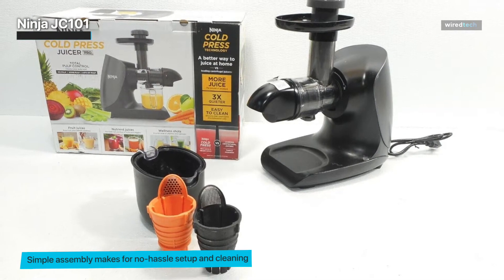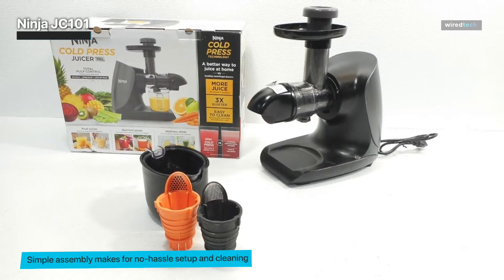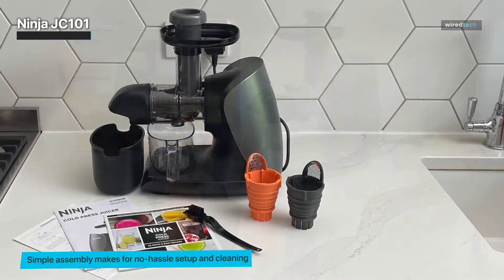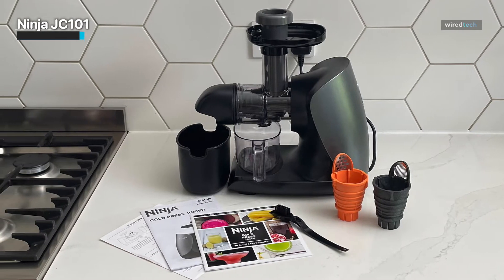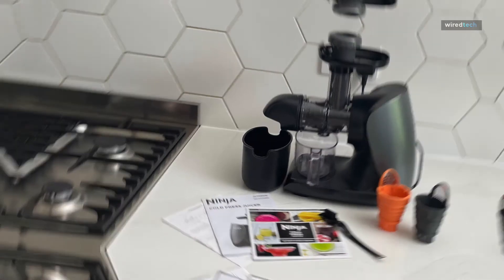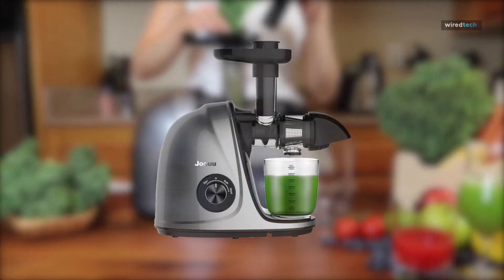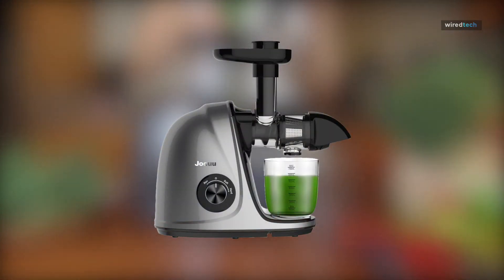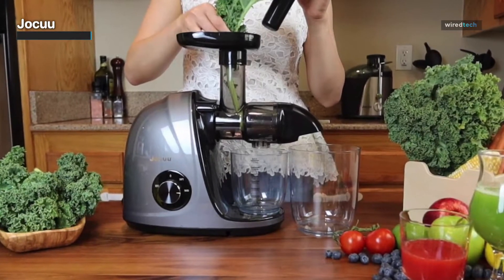It also comes with a cleaning brush, which we didn't really need as much as with other models. The three strainers it comes with were easy to clean with just a sponge, and all pieces except the motor base are dishwasher safe.